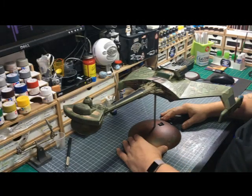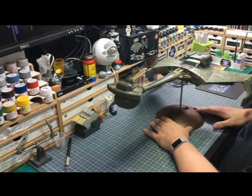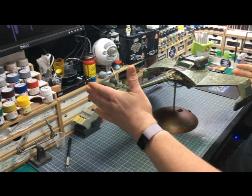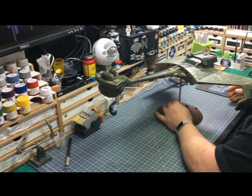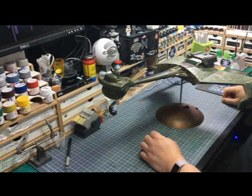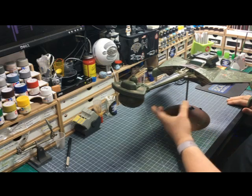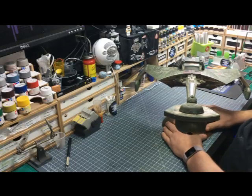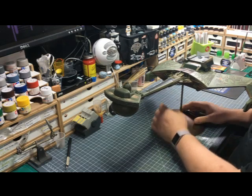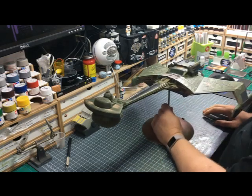Right, so here we are. We have the Klingon K'tinga at 1/350 scale. It's a big ship — probably just short of two foot long in total. It's a very nice kit, lovely looking kit as well. I think it's very much representative of the film and represents the movie model very, very well.